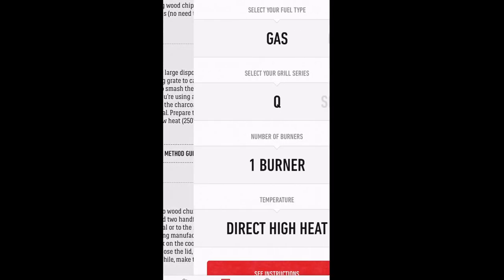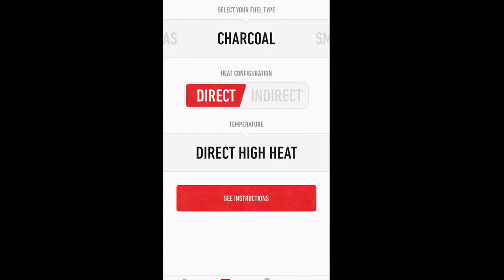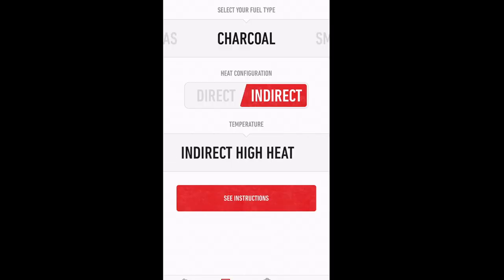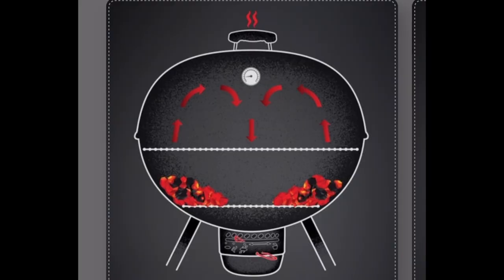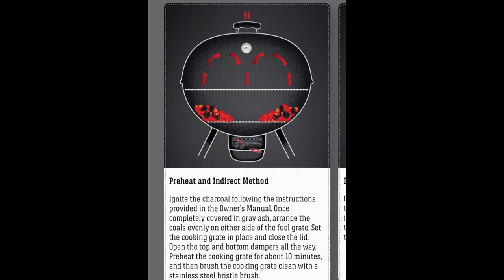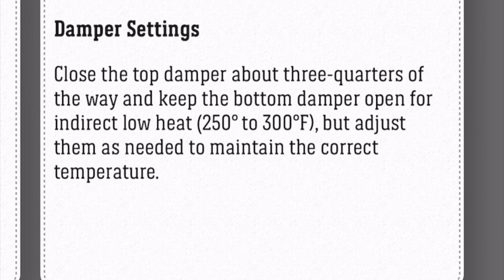Right below that, you'll see the grill method guide. Go ahead and tap that, and this panel will show up with little toggles and slides. We're cooking on a charcoal grill, so we want to go over to the indirect method, then slide all the way over to indirect low heat. This panel will surface and actually show you the configuration with charcoal on both sides of the kettle, a graph on how convection works inside the Weber kettle, and exactly where to set the top and bottom vent for the suggested temperature range.